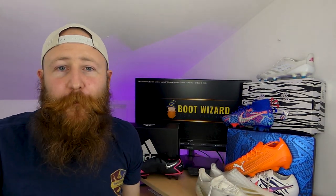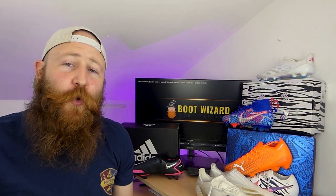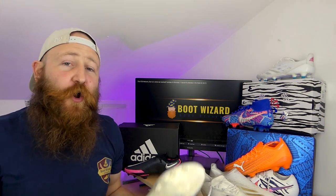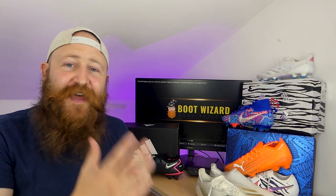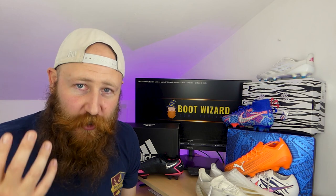AG has become more and more important and AG plates are becoming more and more important over time. The FG AG is kind of dying out. Adidas have moved away from it here. Puma have got it on their Ultra, kind of, but not really. Nike have had the AG Pro for some time and that is their alternative because their FG models are just too aggressive.